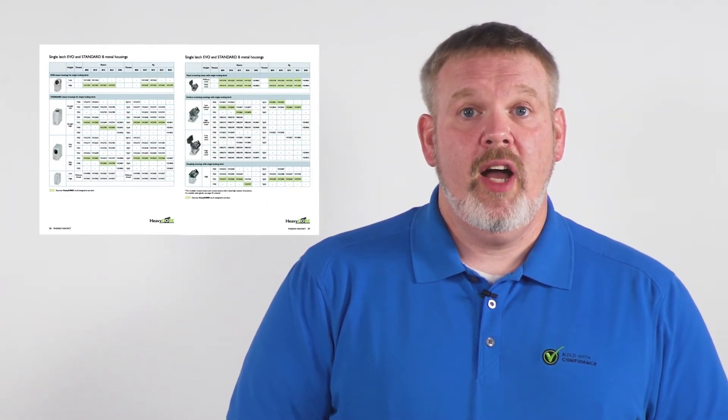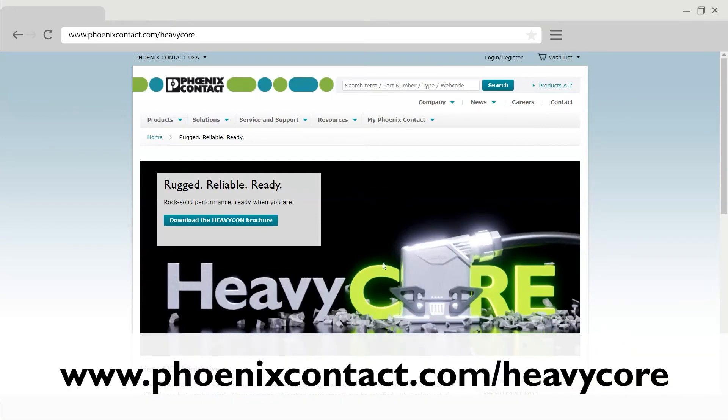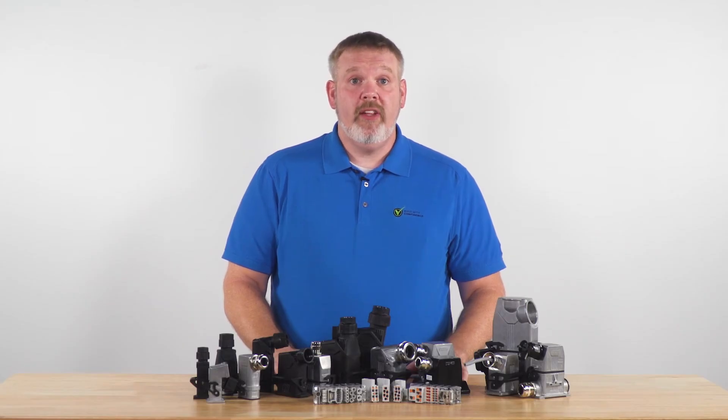To find those specific components, check out the highlighted items in our new 2020 North American HeavyCon brochure. Get your own copy of the brochure by using the link to our HeavyCore page in the description below or talk to one of our sales engineers about getting a print copy.